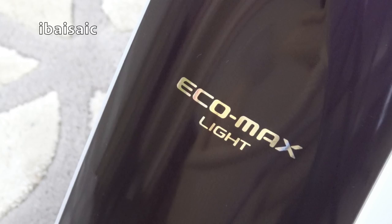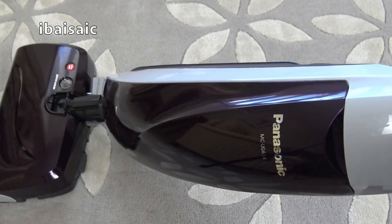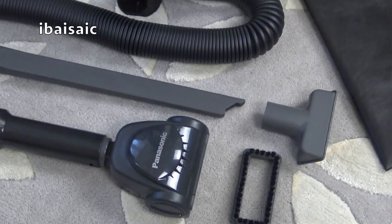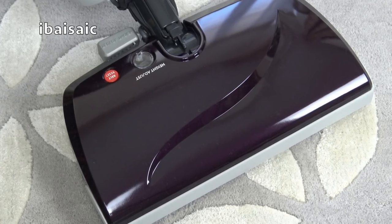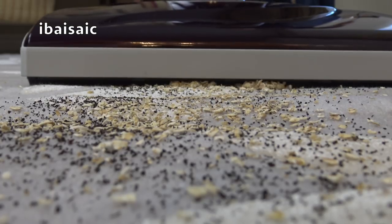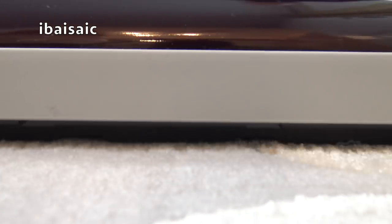That's about the end of my video on this Panasonic EcoMax Lite bagged upright vacuum cleaner. My sources tell me it was also available in the USA under the Kenmore brand, but apparently you couldn't get tools for the Kenmore version, making this one a bit more versatile. I'll be looking at this cleaner in more detail in a future video. If you have any questions, please ask in the comments. Don't forget to subscribe, thumb up, and subscribe to my other channels as well. Thanks for watching — see you soon, bye for now.